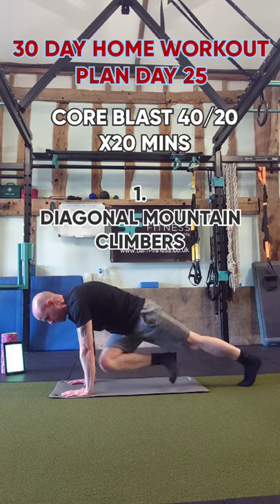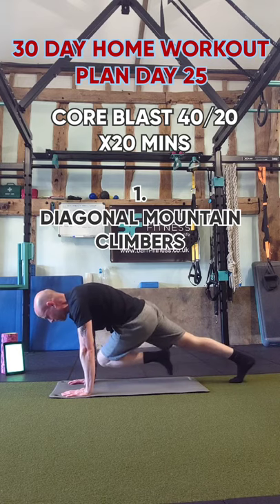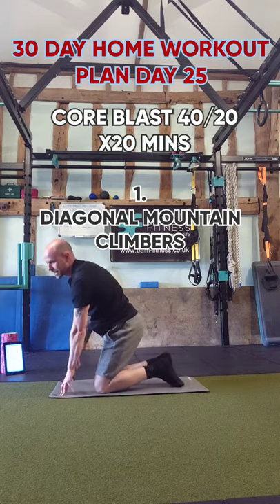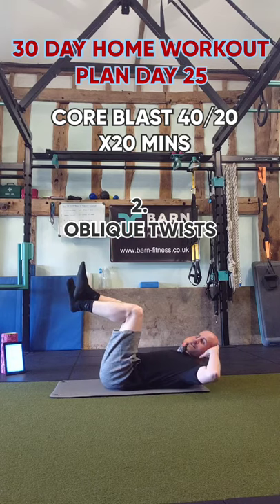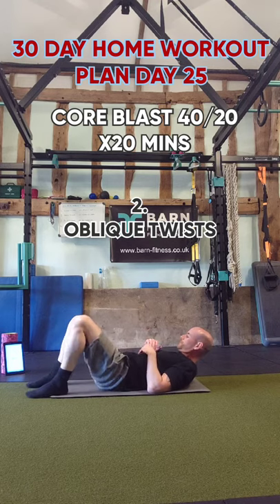Remember, every exercise you don't need to be rushing — make the most of it, make it work, make it burn. Next exercise is going to be oblique twists. We're going to have our feet in the air, right angles on our knees, hands back and twist across alternate sides.